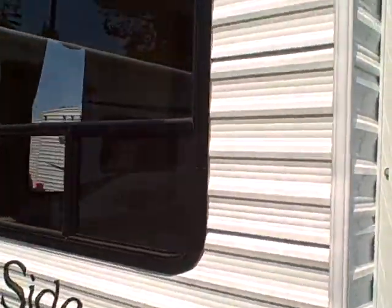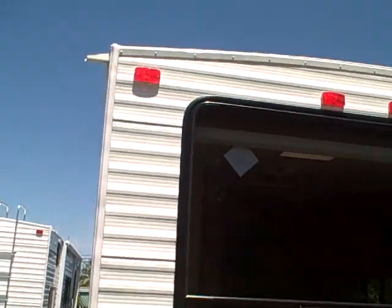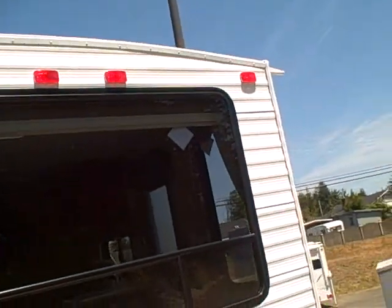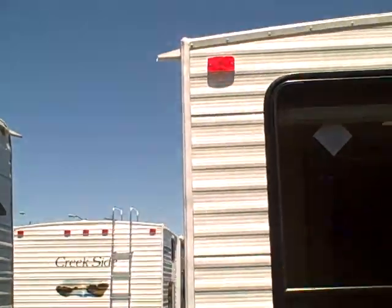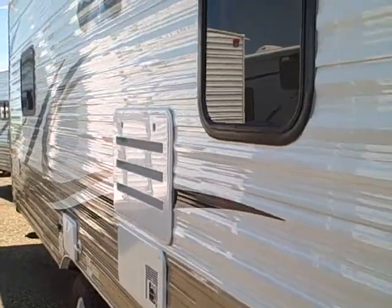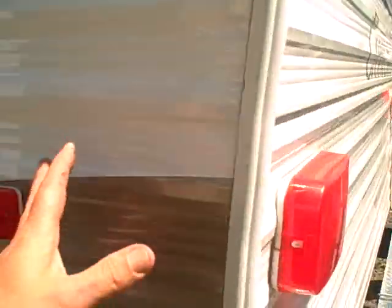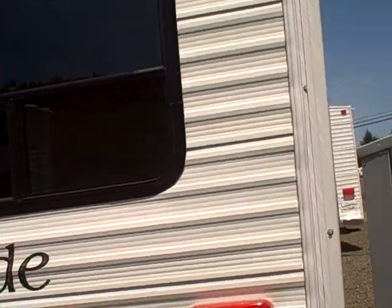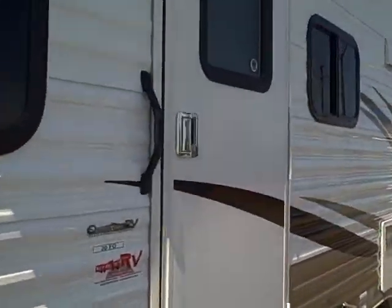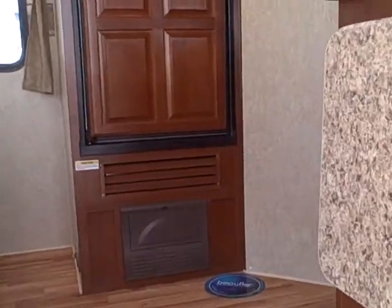On the back side here, look at that big window — if you have a view property, this is the trailer for you. Back it right up to the lake. It's got a domed roof that keeps the water rolling off, with extra long kick-outs on the sides to keep water away from the trailer so it doesn't leave black streaks. They use a high-grade vinyl for their graphics, so you're not going to see the sun fading and peeling like you do on some of the competitive makes.